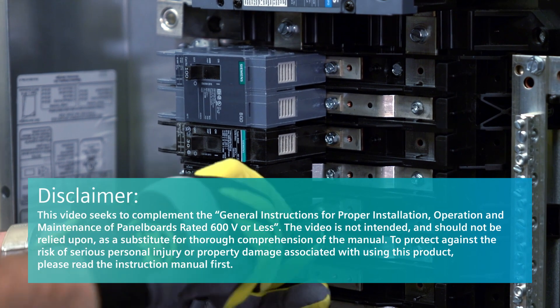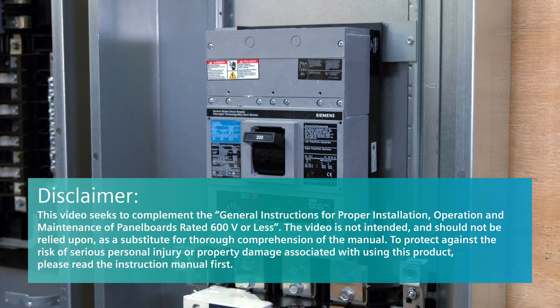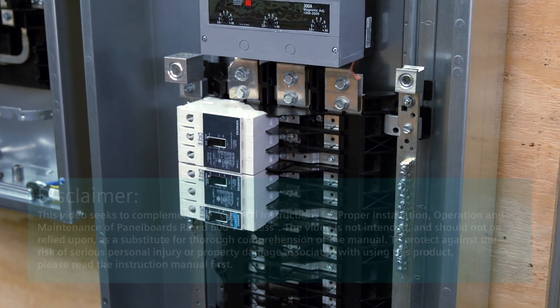This video showcases the P1 panel in two separate installation scenarios and demonstrates some of the configurations available as part of the Siemens Unassembled Panel Board or UPB program.